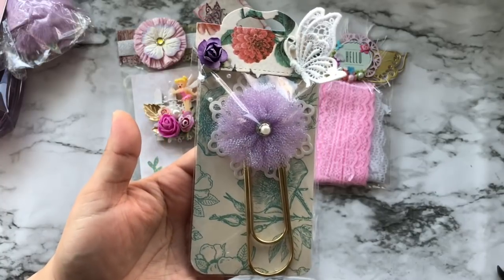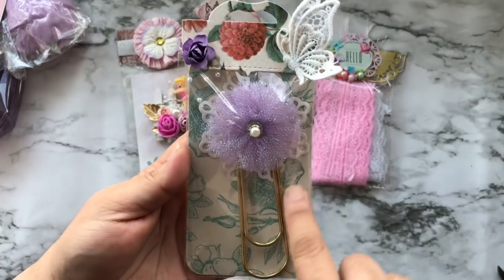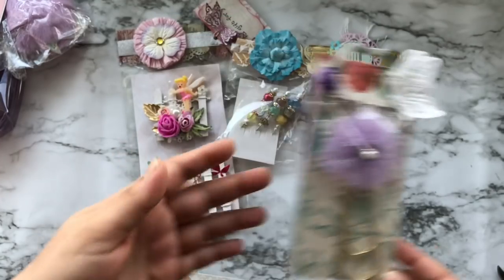Hopefully I can replicate those tulle flowers. Behind that there is a die cut and that is so pretty.